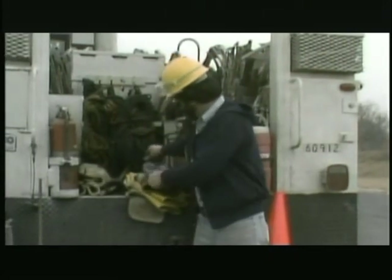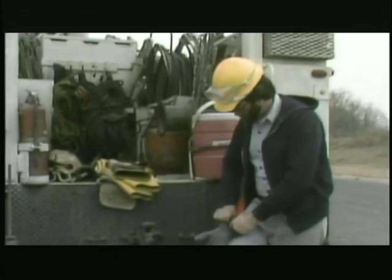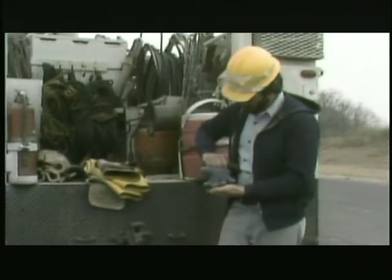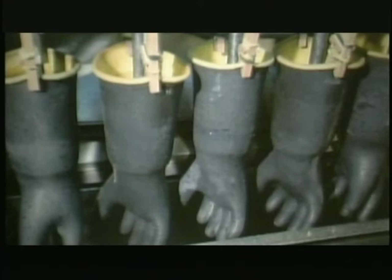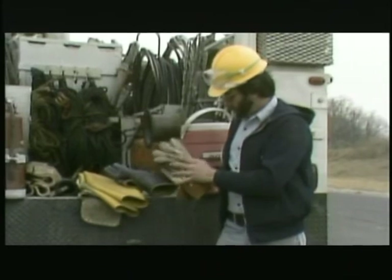Rubber gloves are checked for holes by air testing. Each glove is rolled up partway from the cuff to inflate it. If the glove doesn't stay inflated, it has a hole in it and shouldn't be worn. Rubber gloves, sleeves, and other insulating safety gear are periodically lab tested to make sure they're maintaining their insulating properties. Rubber gloves are covered with leather protectors to keep them from being damaged.